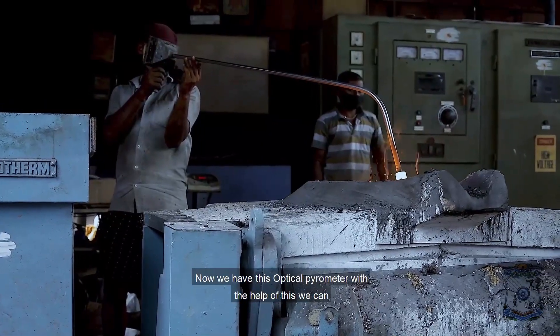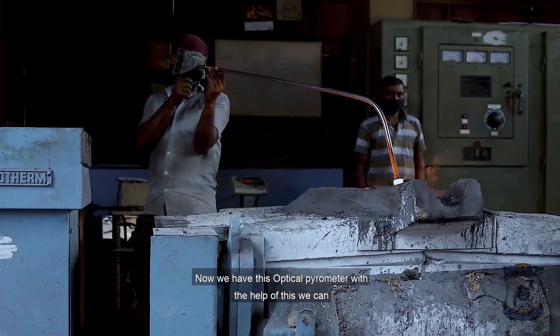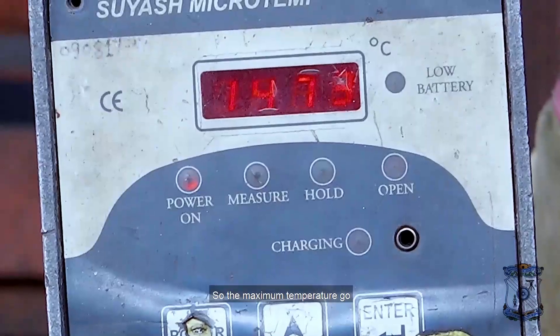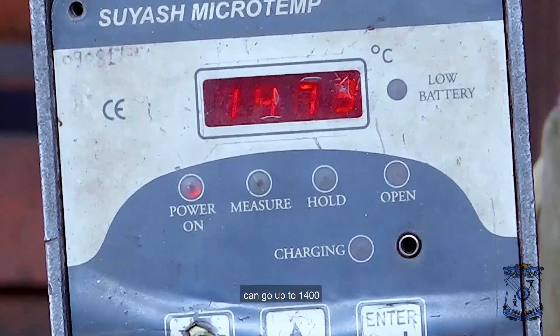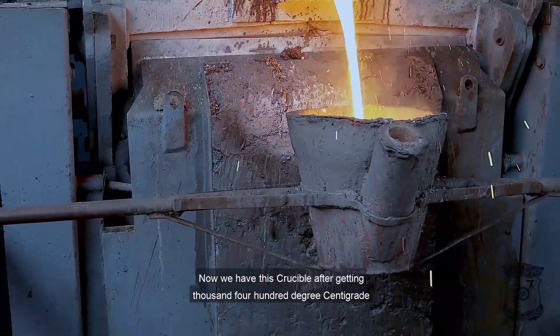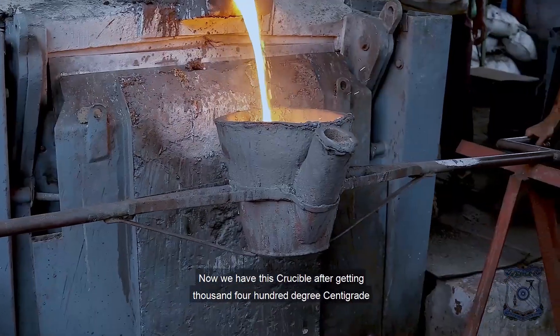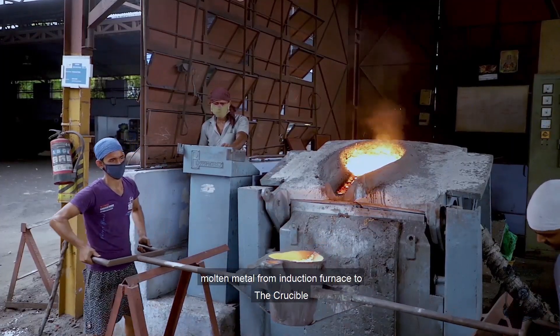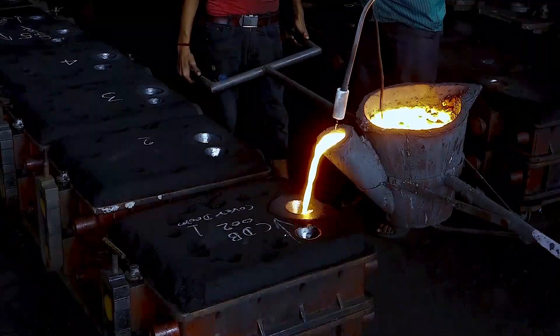We have this crucible and this optical pyrometer. With the help of the pyrometer, we can check the maximum temperature inside the furnace. The maximum temperature can go up to 1400 degrees centigrade. After getting 1400 degrees centigrade, we are going to pour the molten metal from the induction furnace to the crucible.